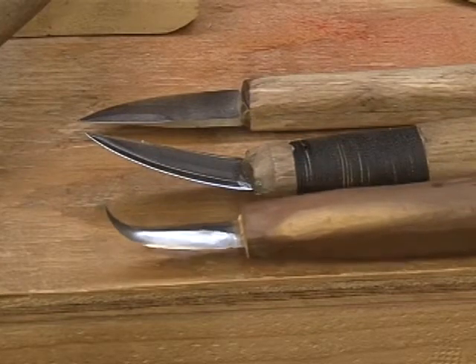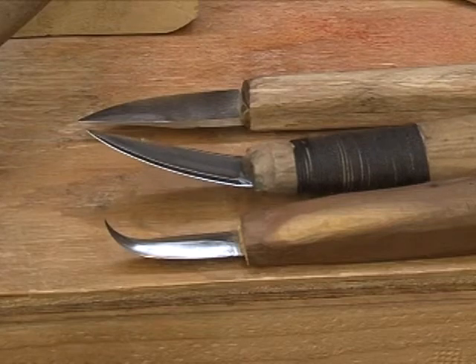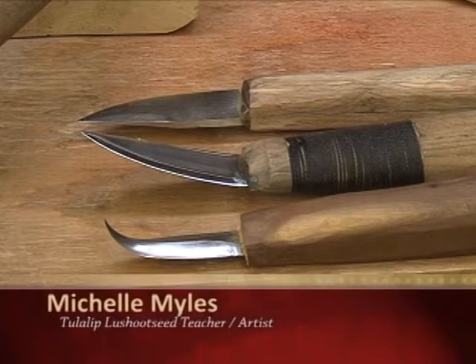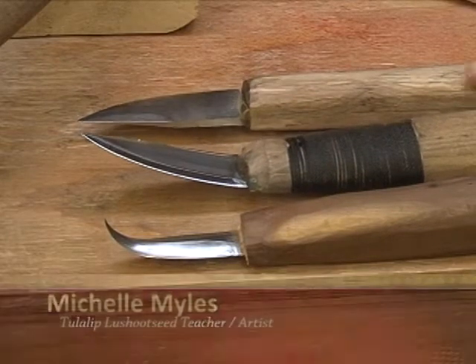This is the hook knife I just used, and these are the other two knives I demonstrated before. So you have the hook knife, the draw knife, and the straight knife.